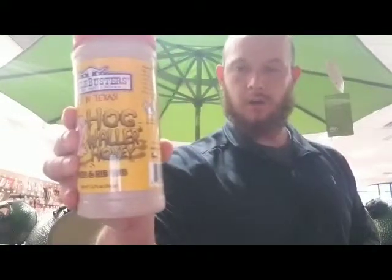Hey guys, my name is Jerry. I'm with Barbecues Galore in Fort Worth, Texas. Today I wanted to talk to you about my favorite rub. My favorite rub is Suckle Buster's Hogwaller Honey.